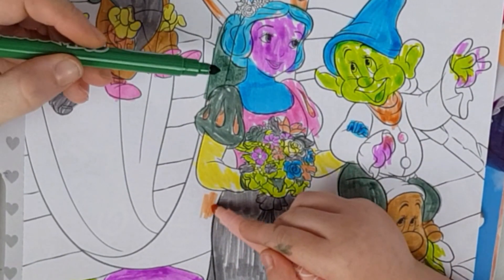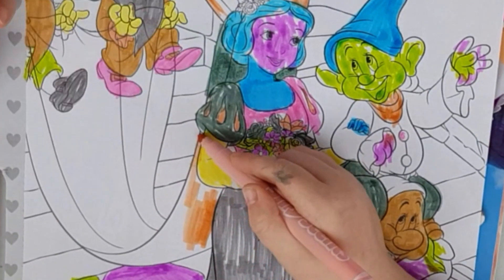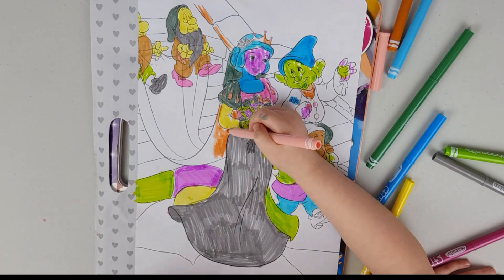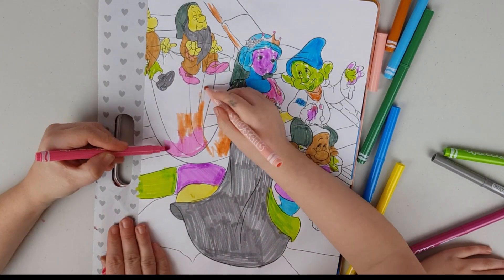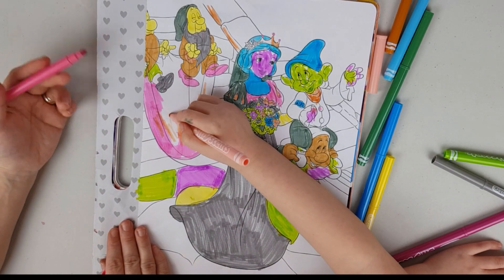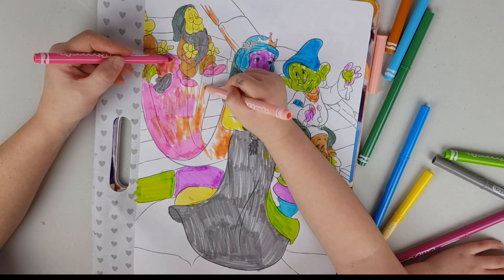I'm going to color that — no! I wanted it to be green! Oh my god, this looks like Angelina Jolie's wedding dress!